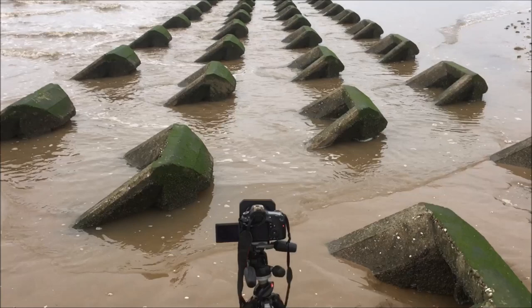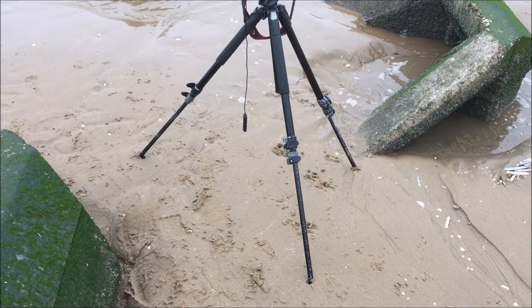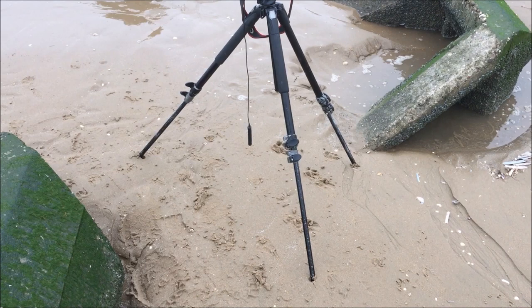What you've got to be careful of when you're shooting here so close to the sand is the sea comes in and pushes water underneath your tripod legs. So get them pushed really down into the sand to keep them steady — if not, when you're doing long exposures you'll probably find it's a little bit blurred when you get it on the computer.